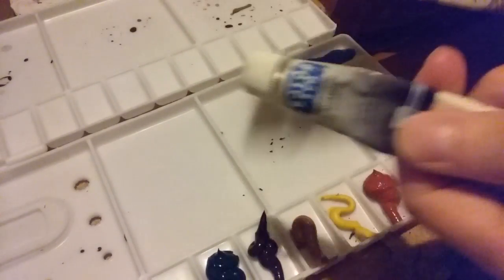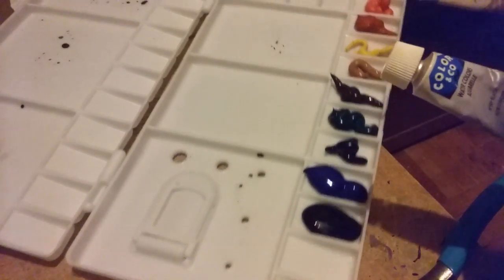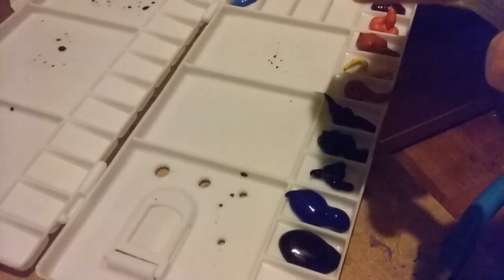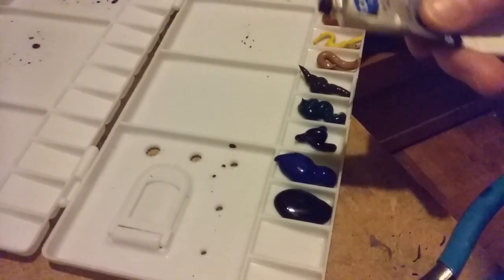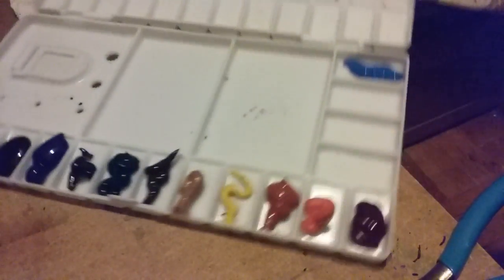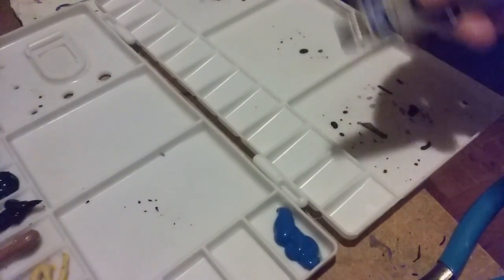Ivory black — I'm going to put some black in there. I don't use black often, but sometimes I'm in a rush and don't feel like mixing colors. I'll keep the black separate too, because when it's wet it kind of looks the same as these blues, so I'll put the black over here.